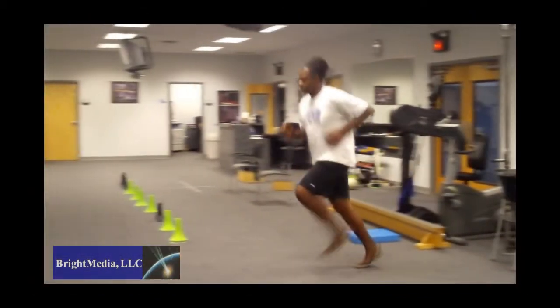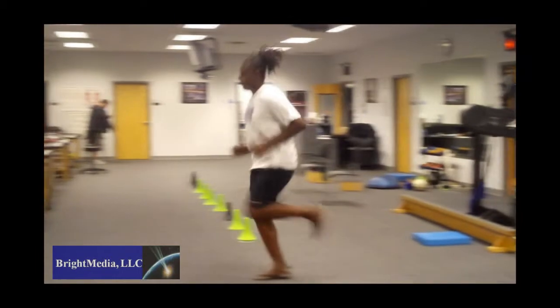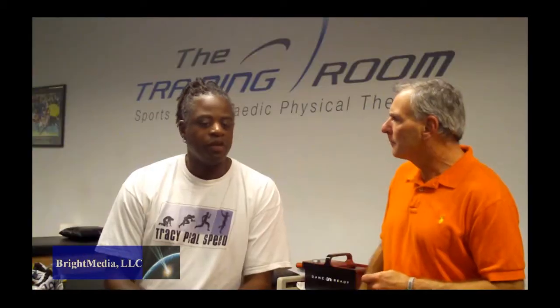The main thing you want to understand in running mechanics is that to move, we must fall — it's part of being in this gravitational system. The problem with a lot of runners is that they tend to elongate their stride and tend to run on their heel, and those are the things that are working against you.